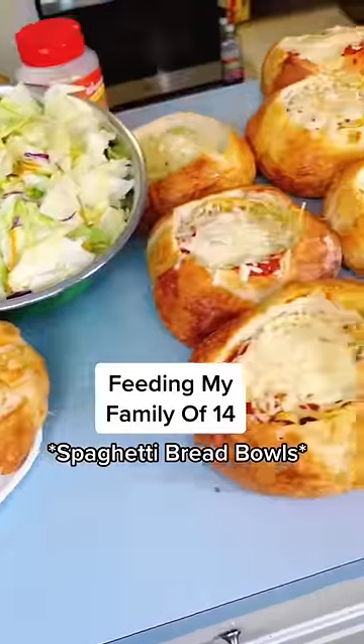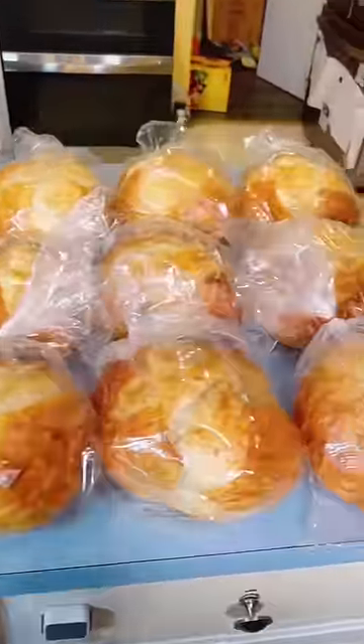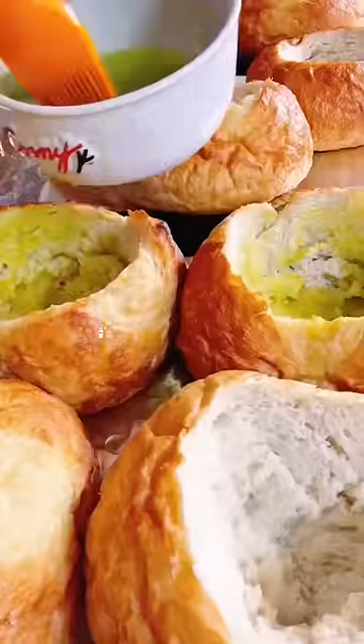Feeding my family of 14 spaghetti bread bowls. I got 14 loaves of bread, cooked up some spaghetti, and made up some sauce. I cut a hole into each loaf of bread and brushed it with olive oil.